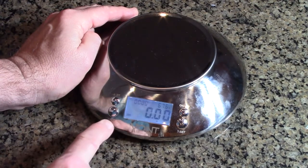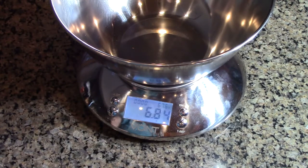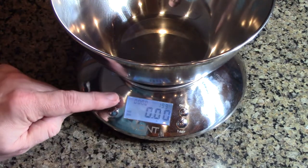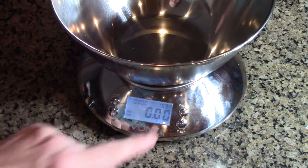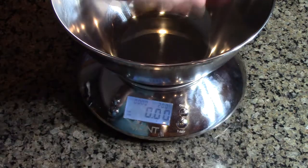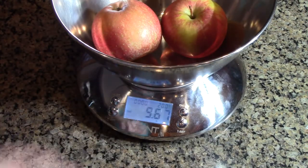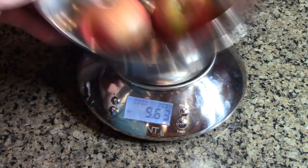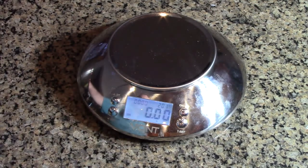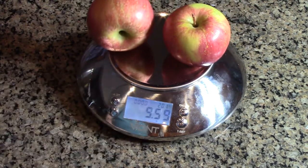You have a tare function. If you have a container on here, you can see it shows 6.84 ounces. The tare function button zeroes it out, and now you can put items right in the bowl — like those two apples — and it shows 9.6 ounces. You just hit tare again and you can put items right on the scale and it shows the same number.